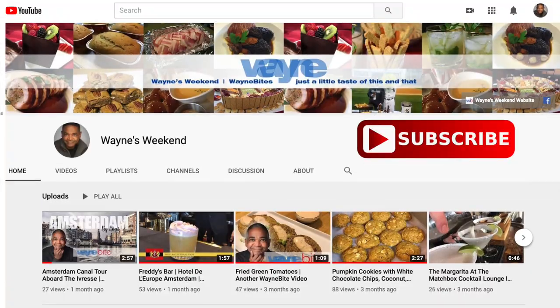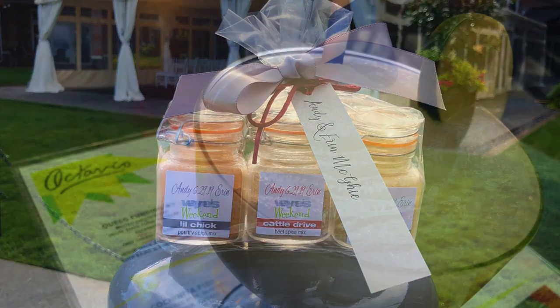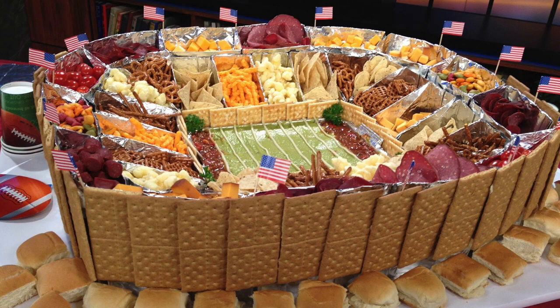Before we get started though, just a reminder — please subscribe to my channel. You'll get more recipes, craft ideas, restaurant reviews, even travel tips, all in the same spot. Just click on the subscribe button and the notification bell so you always know when new videos are coming out.